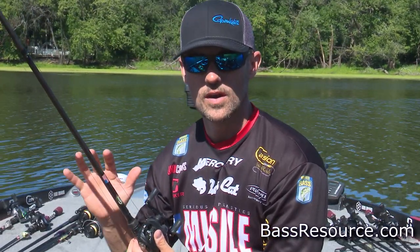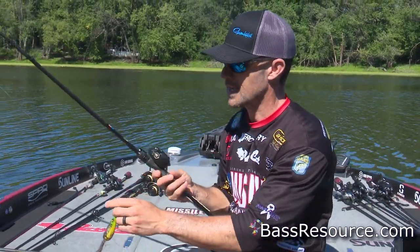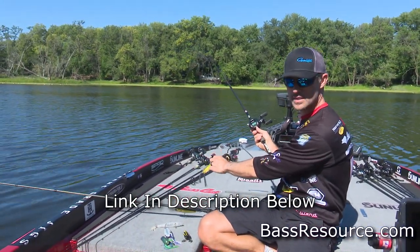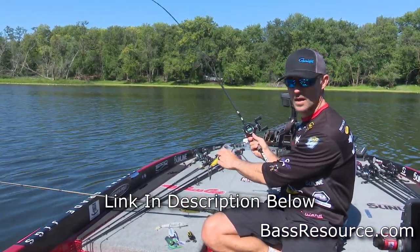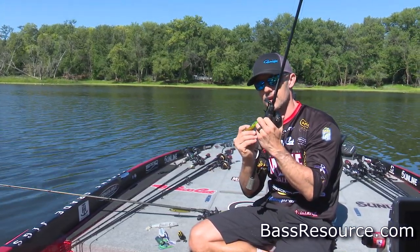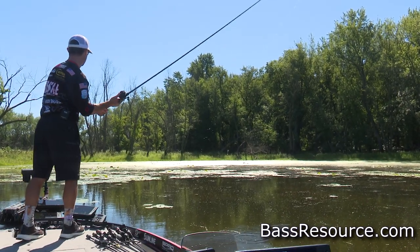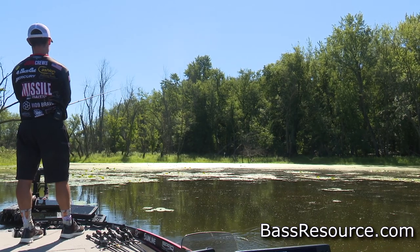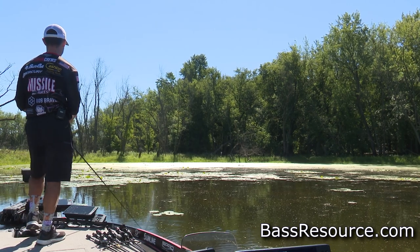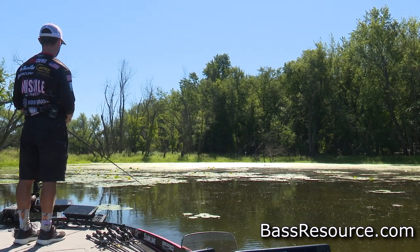I'm going to be using a heavy-action baitcasting rod, seven-foot to seven-four. This is a Cashion frog rod, the Icon Series — it's a pretty stiff rod with a lot of power to it. We're going to need that power to drive that hook through the body of the frog while it's in vegetation. That fish is going to grab the frog and go back down in the vegetation before you can set the hook, so you'll have a lot of resistance — don't hesitate to put the wood to them.